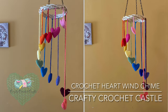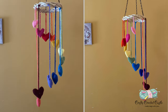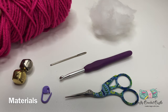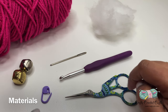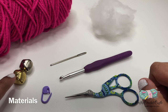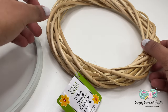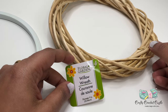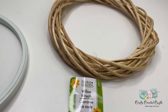Welcome to Crafty Crochet Castle, I'm Jenny La. In this video I'm going to show you the pattern to crochet these colorful hearts wind chime. To crochet the heart I'm taking worsted weight yarn, a 5mm crochet hook, scissors, blunt tip needle, and stitch markers. If you would like the heart to have a nice chiming sound you could use bells, along with polyfill stuffing. To complete it as a wind chime I'm using a willow wreath — I found this at Dollar Tree and it's nine inches in diameter. You can also substitute it with an embroidery hoop or anything that is round.